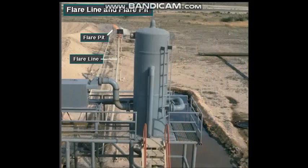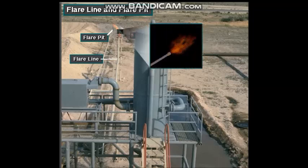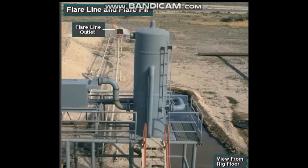The flare line conducts gas from the mud gas separator to a flare pit on land rigs. The gas is burned or flared at the flare pit. Notice that the flare line outlet is a good distance away from the rig floor, so even while gas is flaring, the crew can still safely work on the rig floor.